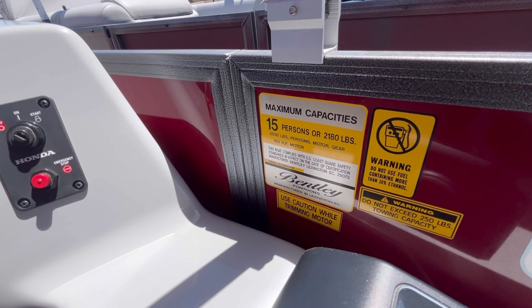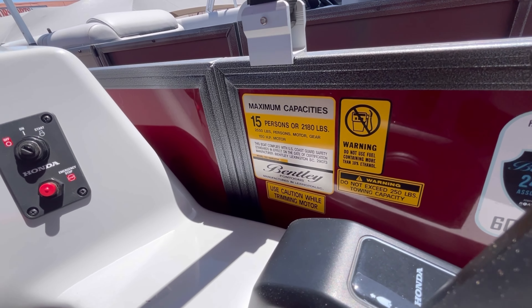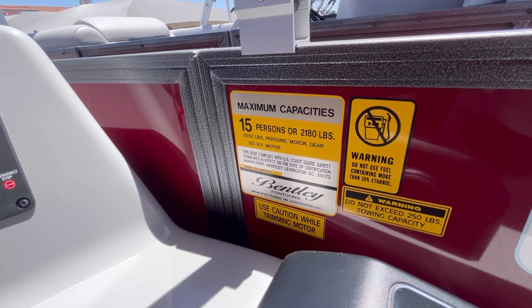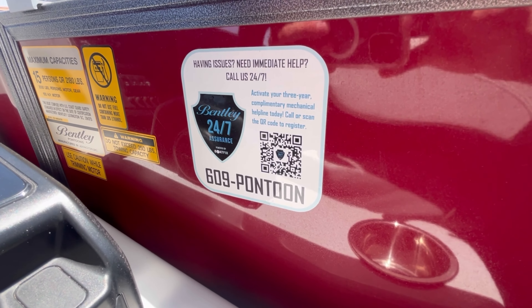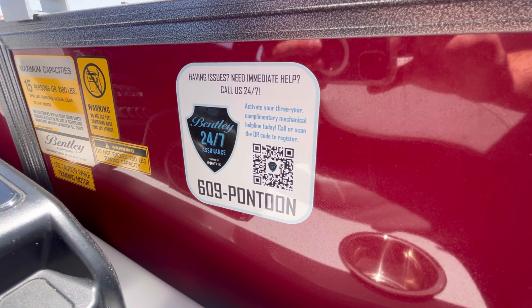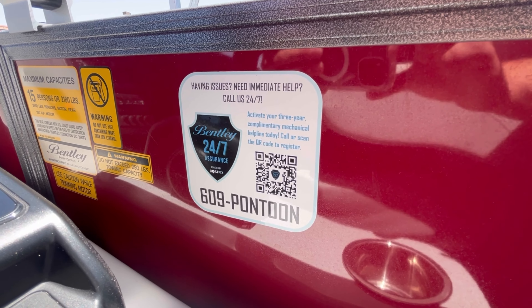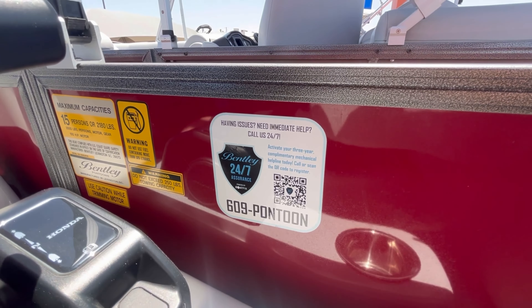You're rated for 15 people or 2,180 pounds. Max horsepower for this unit is a 150 horsepower motor, which is what is on this unit. Added to this model as well, you're going to have a 24/7 line you can dial any time — so if you are having any issues, say your radio or you can't get your Bluetooth to connect, you can just dial up this number and they will help you 24/7.